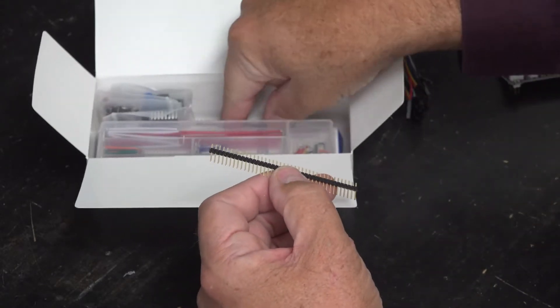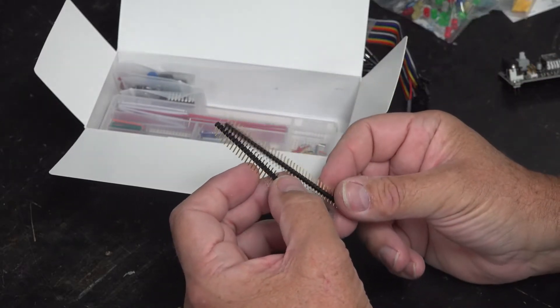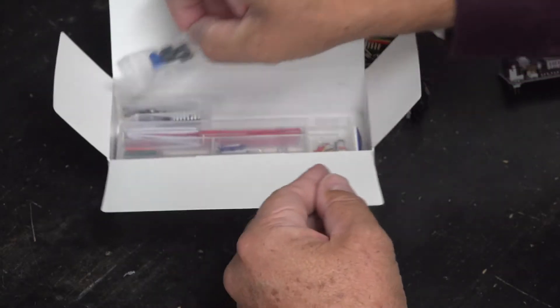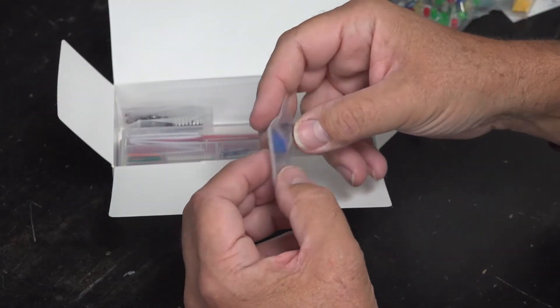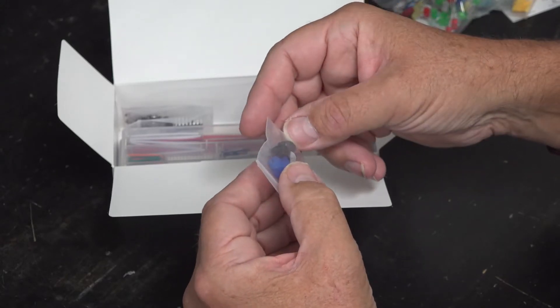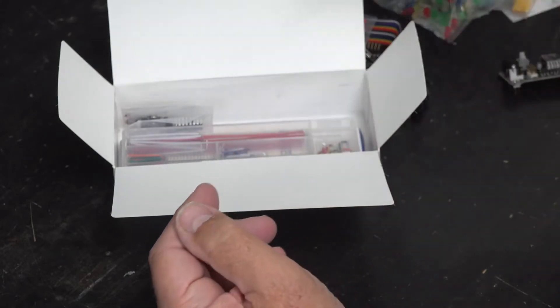We have a couple of header strips here, which allow you to attach them to custom boards or devices. We also have a 10K ohm variable resistor, and both a piezo and an electromagnetic buzzer in this bag.